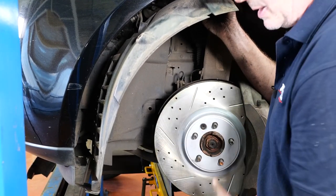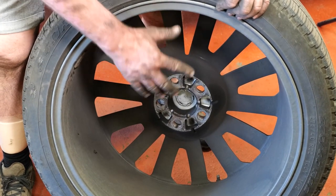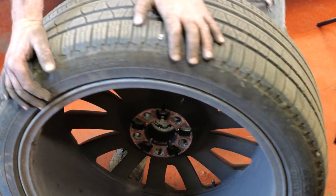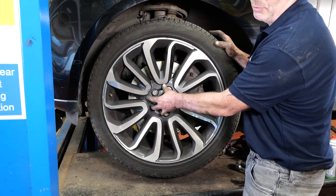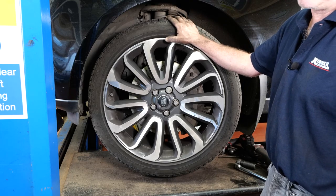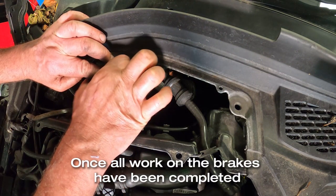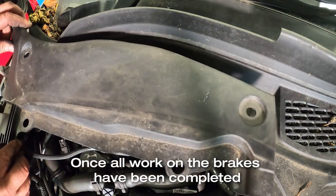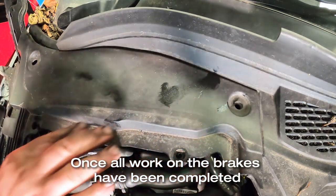Pop the wheel arch liner back in, fit all the clips and screws, then it's time to put the wheel back on. Before fitting the wheel, check the center of the hub for corrosion build-up — clean it with a wire wheel or emery cloth if needed, then apply copper grease to the mating surface. Land Rover suggests torquing the wheel to 70 Nm first and then 140 Nm to finish. Once done, move on to the other side — it's exactly the same process but with no warning wire. Finally, check the brake fluid level, screw down the reservoir lid, and replace the plastic trim with the four plastic clips.